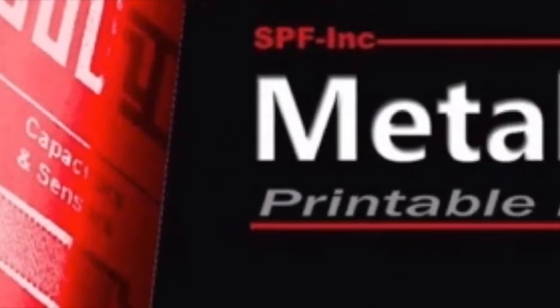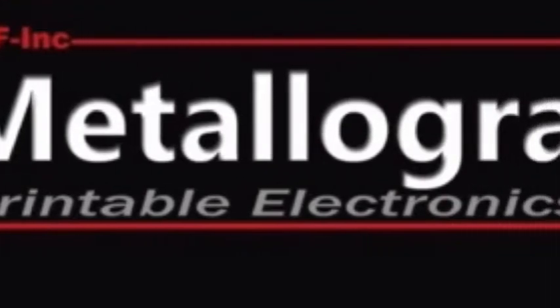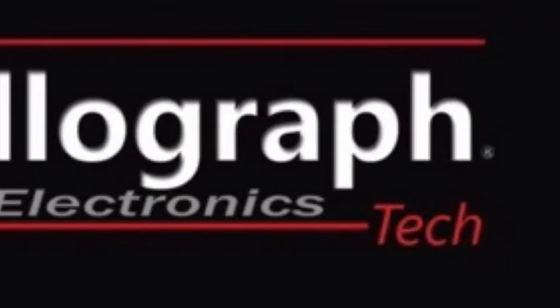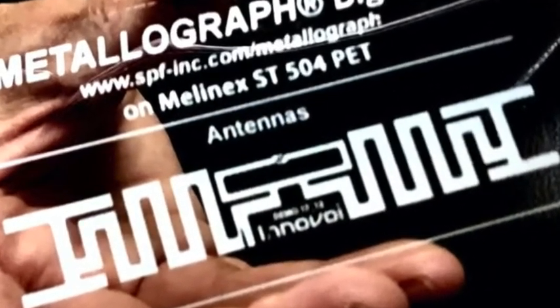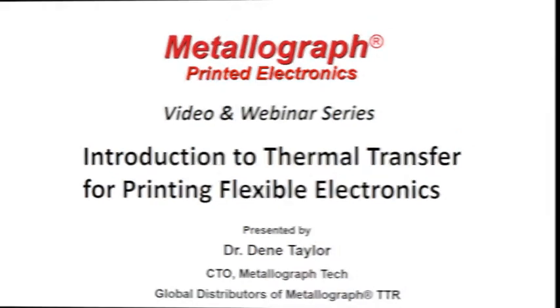Hello, this is Ixia Lin and Dean Taylor with Metallograph Printed Electronics. This is our first video in our video and webinar series. This is an introduction to thermal transfer for printing flexible electronics. Today our webinar will be presented by Dean Taylor. Enjoy.